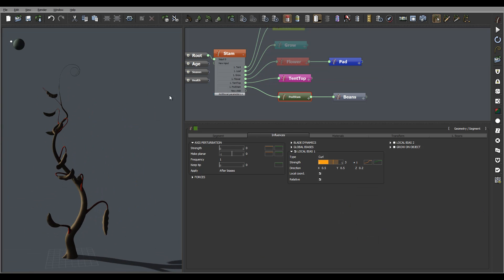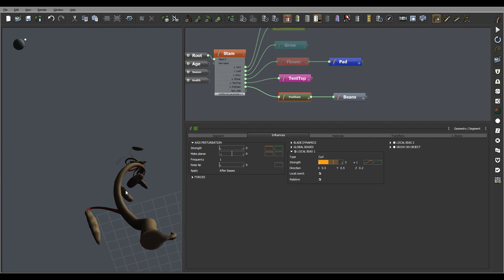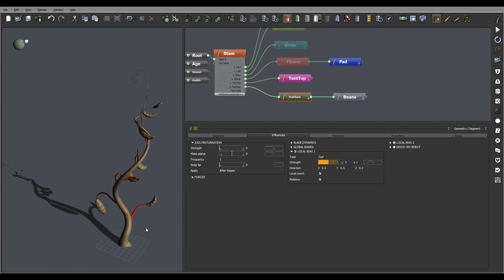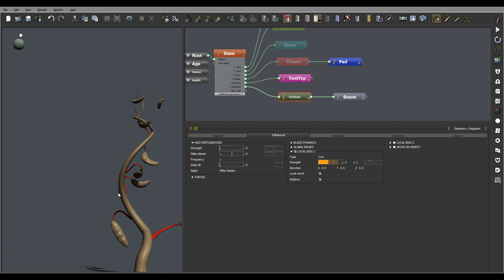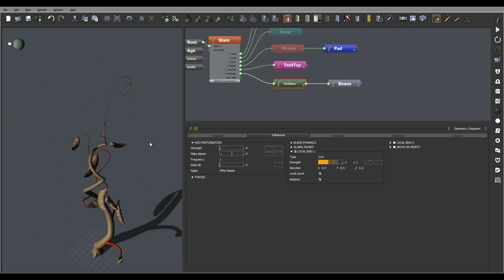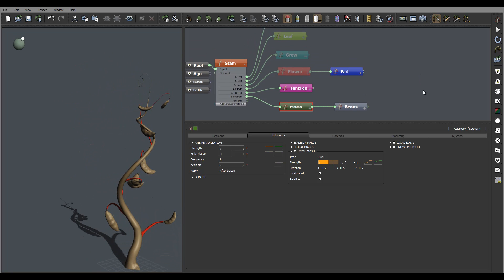Right here we kind of created our main parts, trying with the random curling so some are randomized. As I said before, we can create random selection, add a random node, and create bins, but I won't do it for this tutorial since we already have quite a heavy model. Let's go ahead and save it at this point.